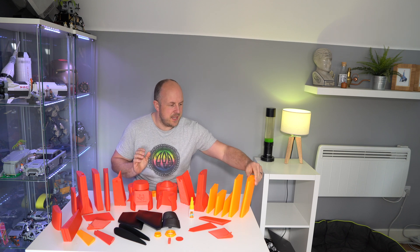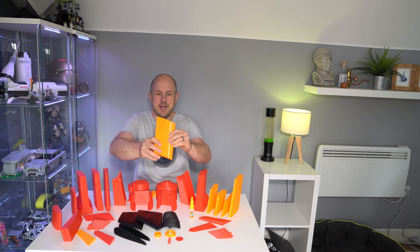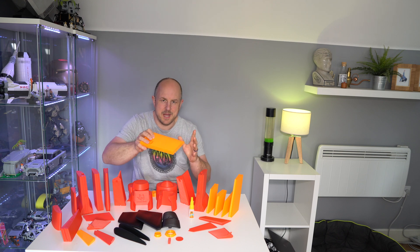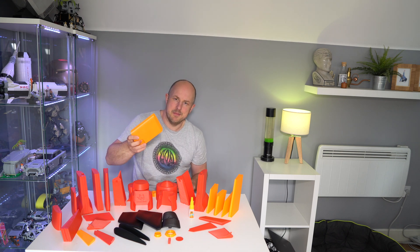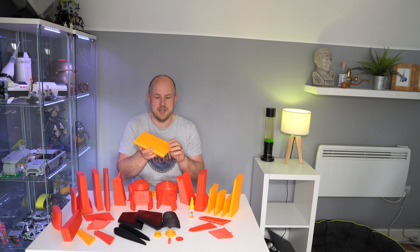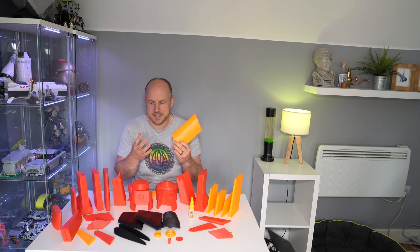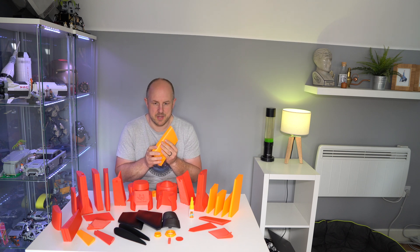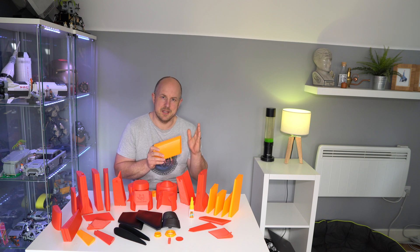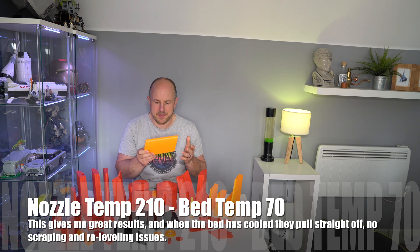I'm excited about doing a project like this, and I think the quality of this print is really good. I'm not an expert in 3D printing, but this hopefully answers the question of whether you can get great prints with the Wanho Duplicator 9 Mark II — and I think the answer is yes. I've noticed an improvement in print quality now that I've moved my 3D printing out into my workshop where the temperature is much more constant and there are fewer vibrations.